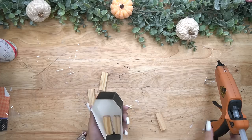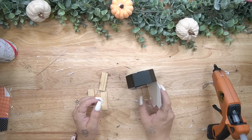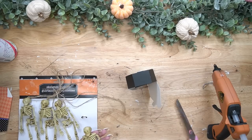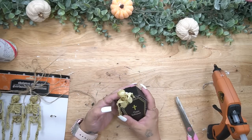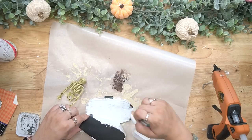Now to sturdy this up a little bit — because this is just thick paper they don't stand up very well on their own — all I did was take some Jenga blocks from Dollar Tree and hot glue them to the inside of this little mini coffin.